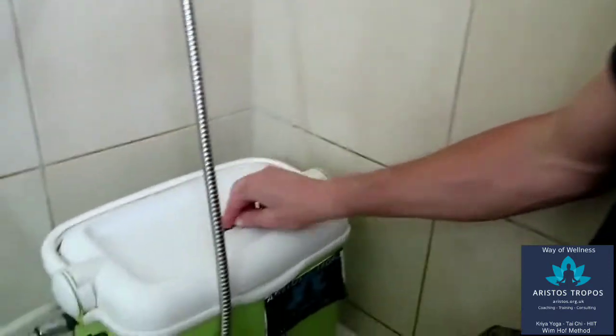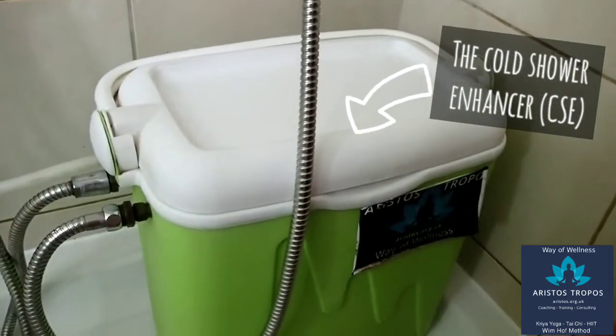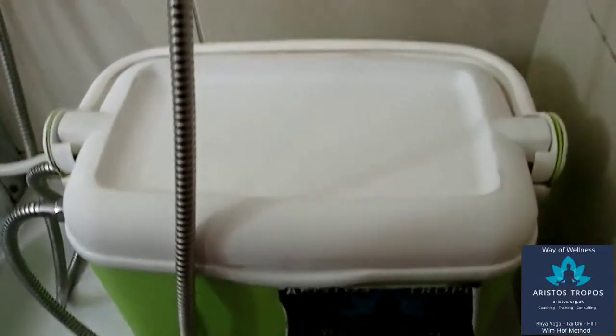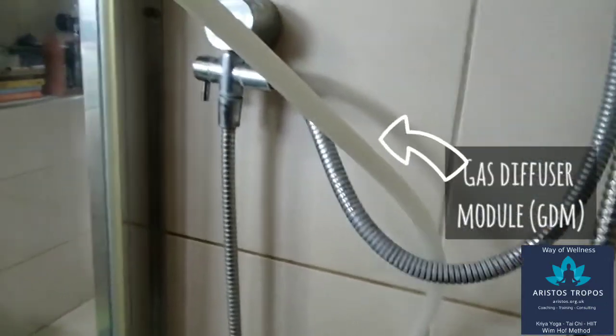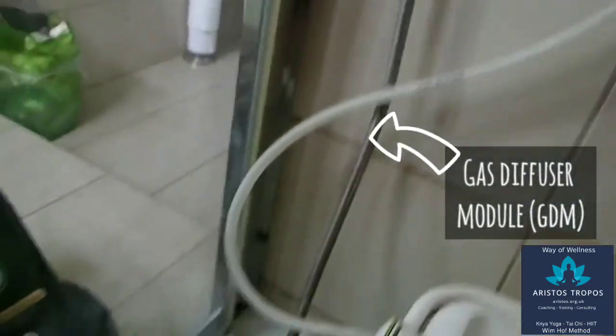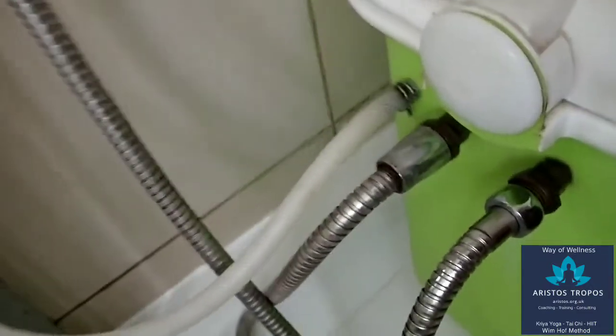Hello, my name is Piotr Budelko. I'm an Alistair Stropos-Wilmhoff method instructor and a producer, inventor of this device called a cold shower enhancer. This film focuses on the efficiency of the use of the CSE with the gas diffuser module. The easiest way to use the GDM is by blowing air into it using your own lungs.